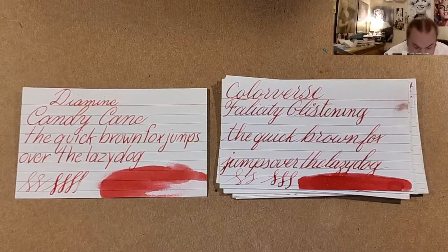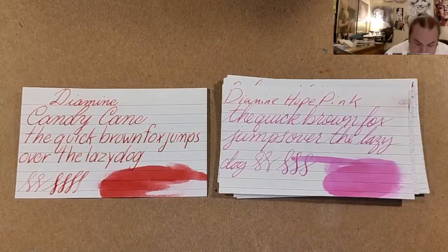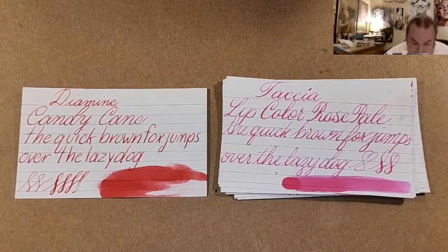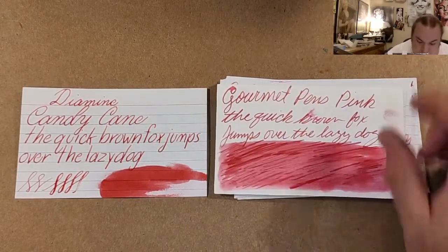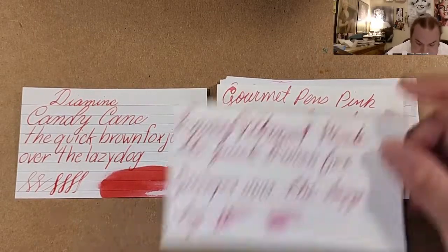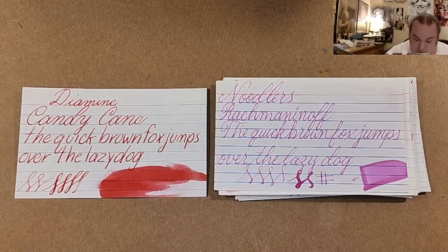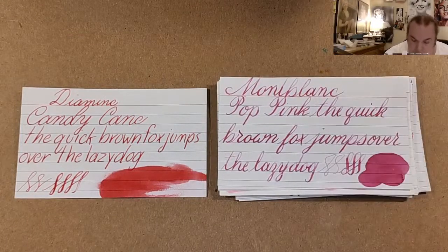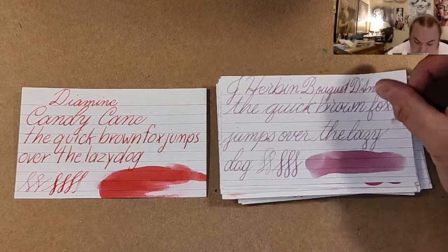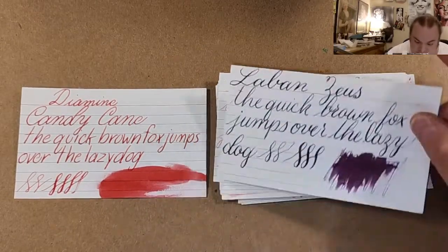Colorverse Felicity Glistening, Diamine Hope Pink, Tasha Lip Color Rose Pale, Colorverse Alpha Boo, Gourmet Pens Pink, Lamy Vibrant Pink, Noodler's Rock Mononoff, Freedom of the Starry Skies Pink, Mont Blanc Pop Pink, J-Herbin Bouquet d'Antan, Pilot Mixable Pink.